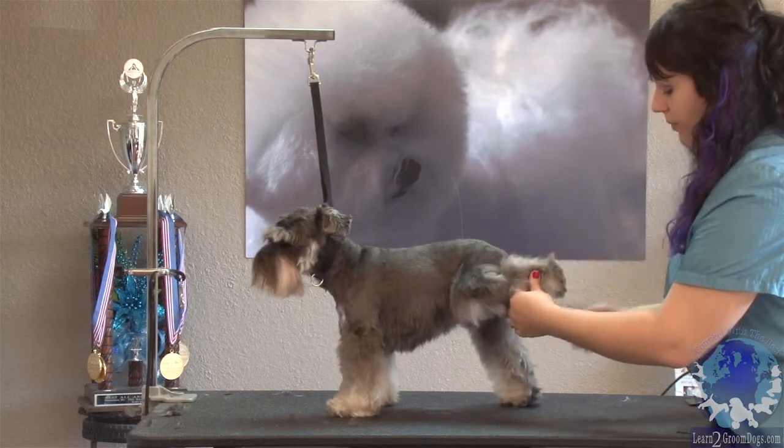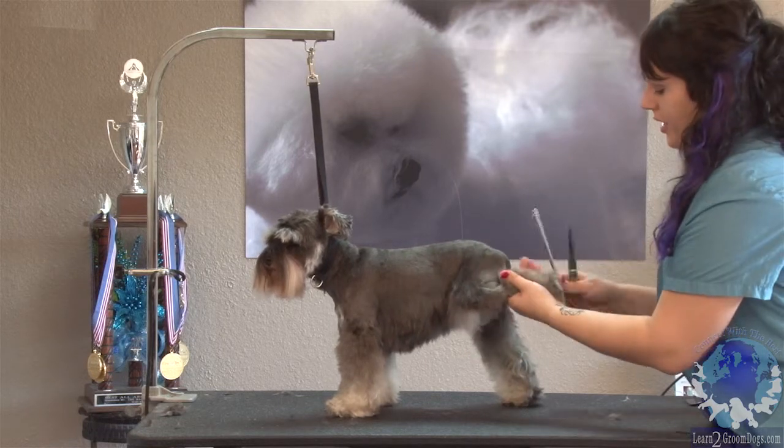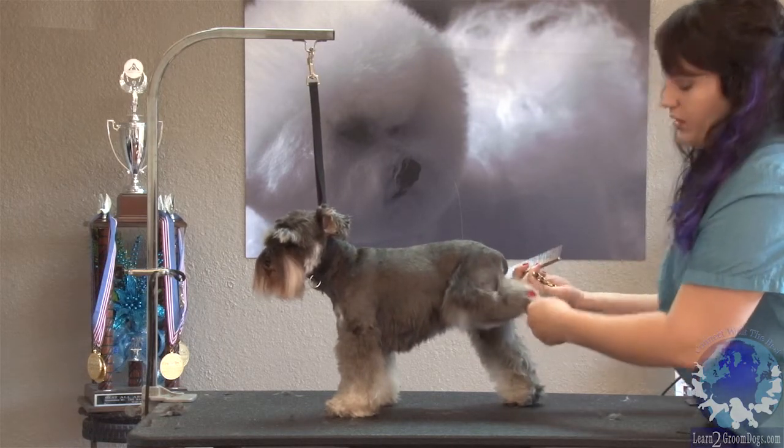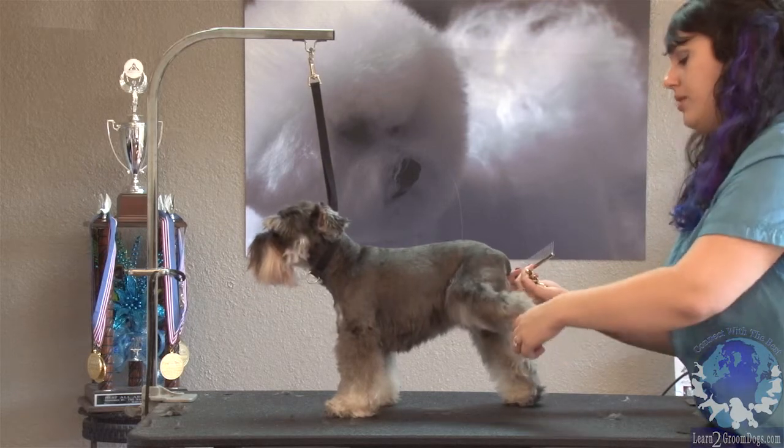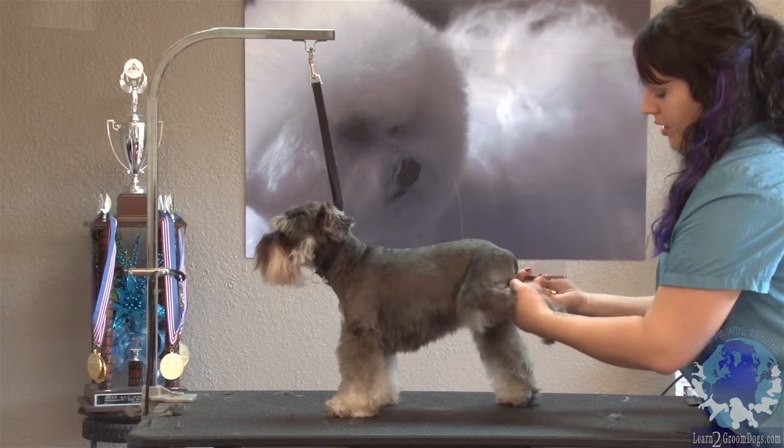It can really be a lot nicer for your dogs if you're not just yanking legs up. I always want to lift within the comfortable range of motion — I'm not gonna pull it way out to the side or pull it way back. I just want to make it comfortable for her right here.